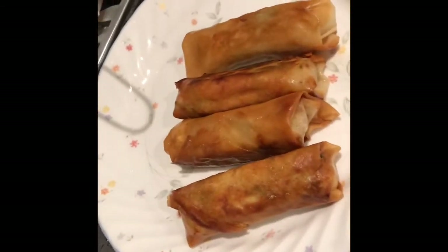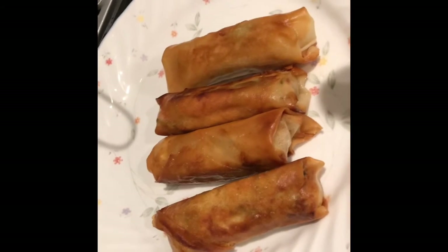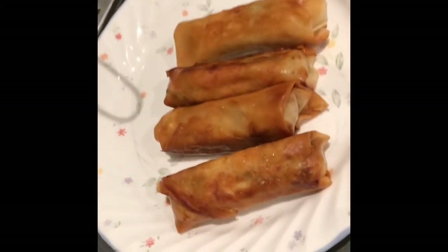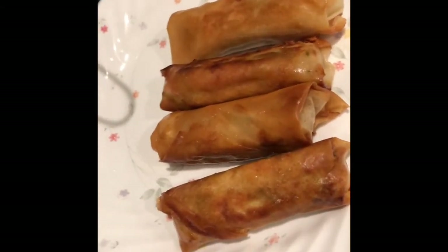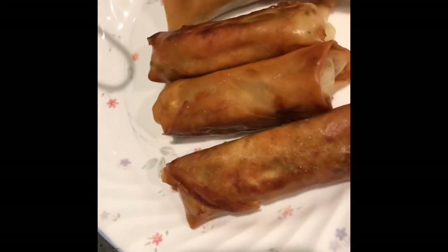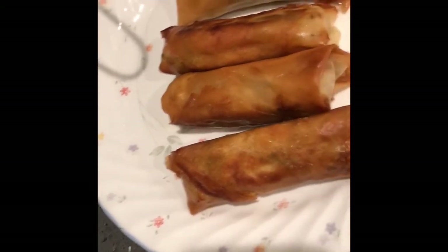That's how it looks like when it's cooked. We usually make a dipping mixture of vinegar, salt, and ground pepper, mixed together with a little bit of water. When you eat the egg roll, you dip it in that mixture — vinegar, a little bit of water, ground pepper, and a sprinkle of salt. You can also eat it by itself without dipping it in the vinegar.